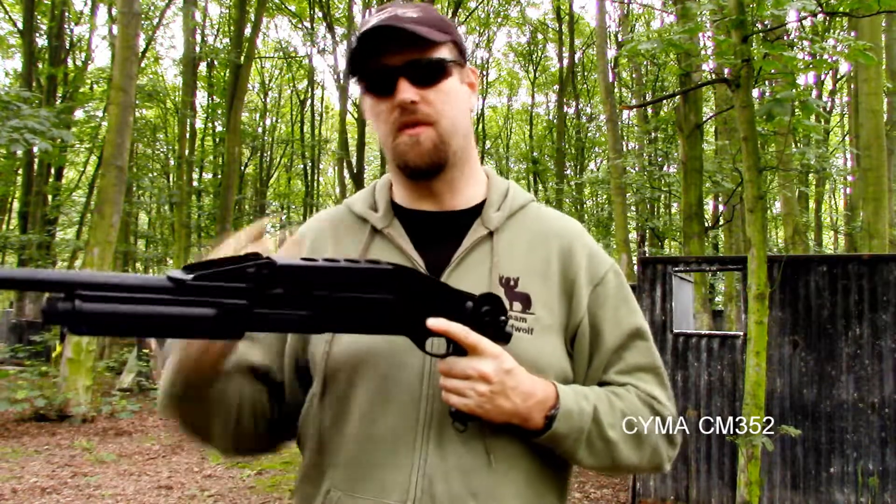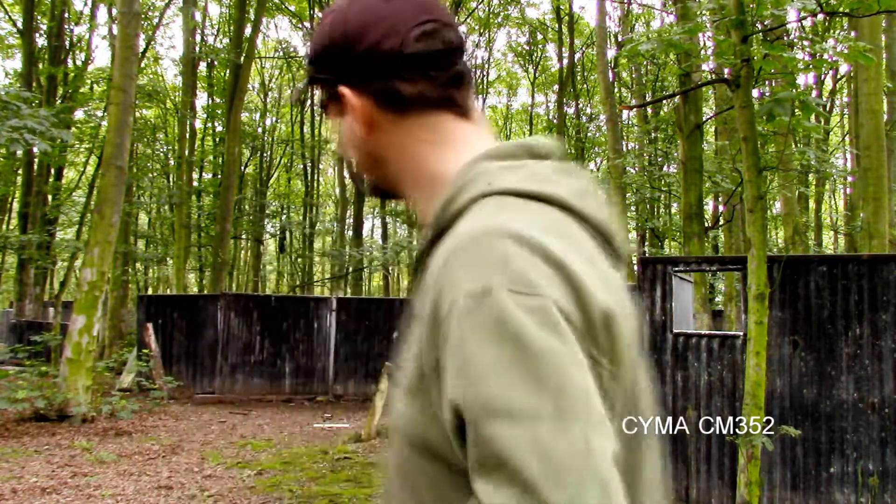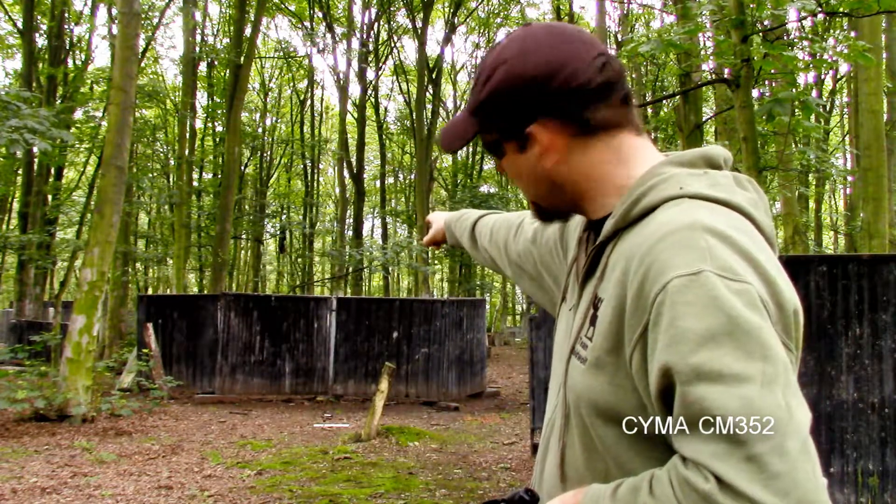I'm going to talk about the external qualities of this weapon, some of the internals, I'm going to show you how it works, and I'm also going to shoot that big metal target over there.